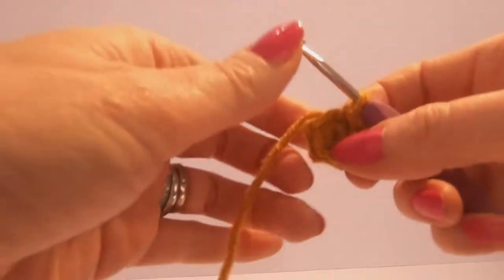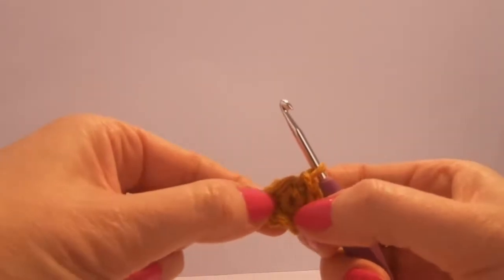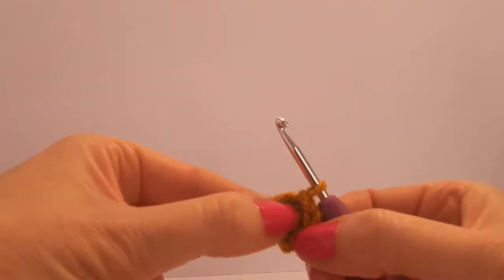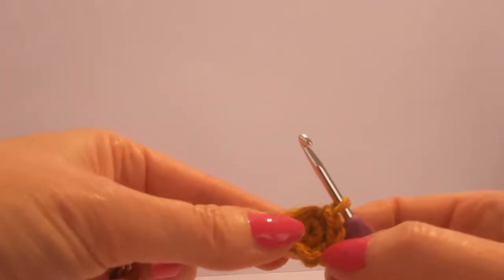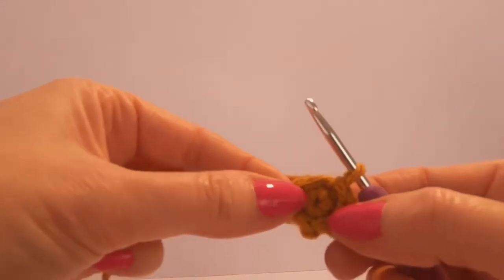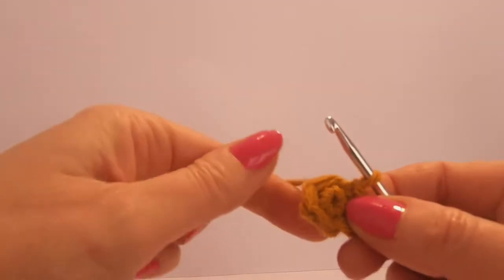Hello, welcome back to Wee Woolly Wonderfuls. I'm going to show you how to finish off one of her spots. The instruction is to do a magic circle with four stitches for one of the spots and five for another, and then it says to slip stitch and fasten off. So I'm just going to show you why we do that.